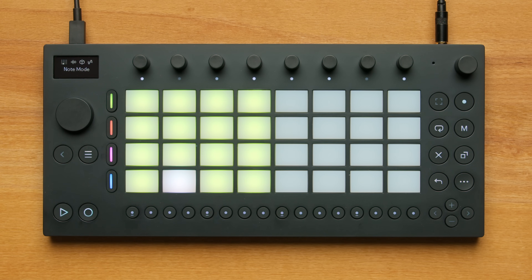Another way to record is by using the Step Sequencer at the bottom of Move. There are 16 step buttons, and you can add drum hits or notes to the sequence by pressing the pad for the drum sample and then selecting the step buttons. Let's add some hi-hats by pressing the hi-hat pad and then clicking every other step button on the sequencer.